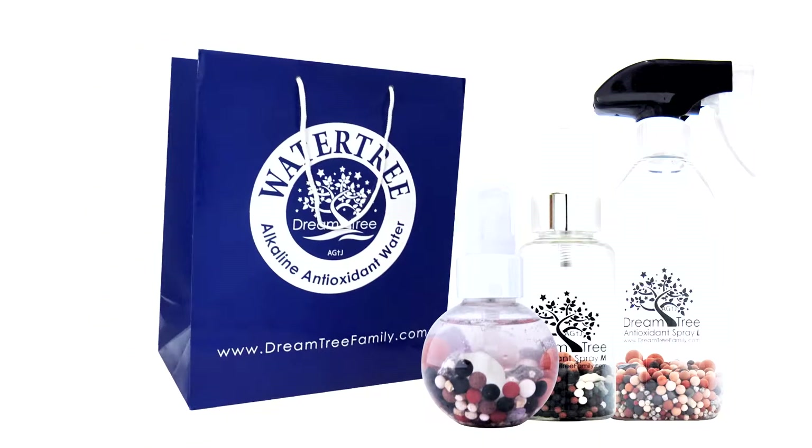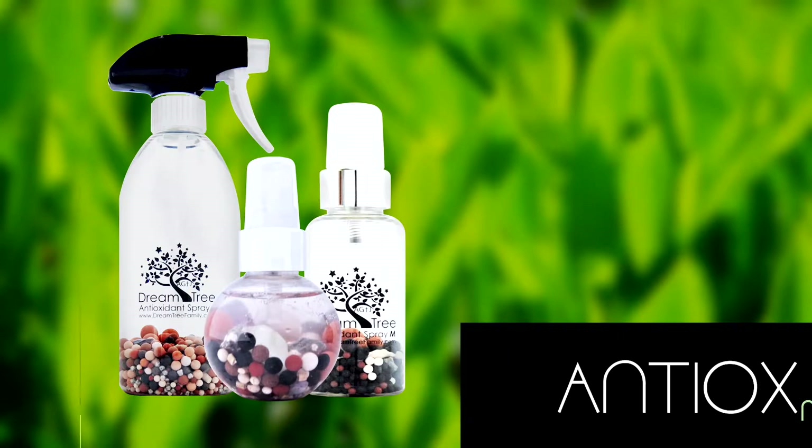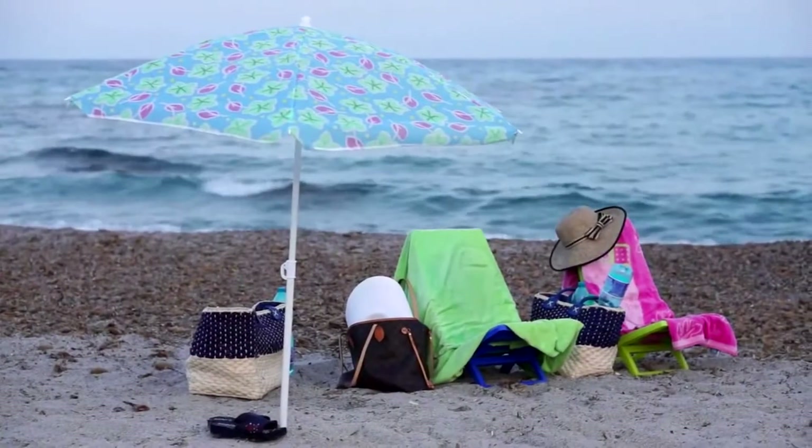Antiox Mist is available in a variety of sizes to match the way you want to use it, from the ultra-portable small bottle to the large for misting large surface areas like countertops or your whole body on hot days at the beach.